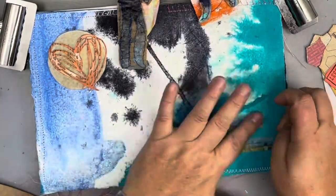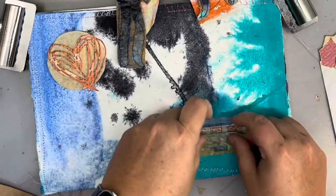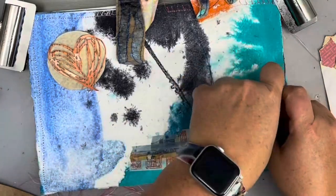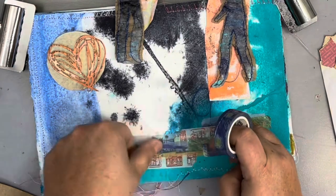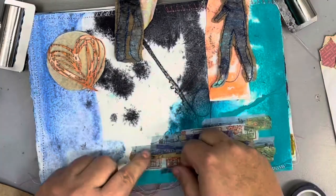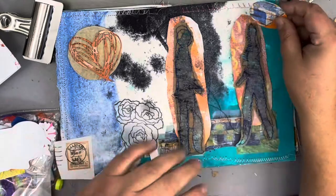So I started laying down a base of washi tape. One of my new favorites is this Vincent Van Gogh tape, so I'm layering just different ones kind of to prepare a base for my figures to be on top of. There's that Van Gogh Starry Night — I love that one.